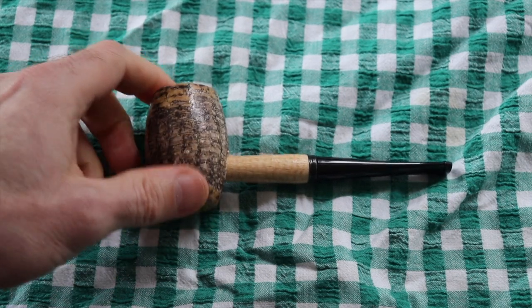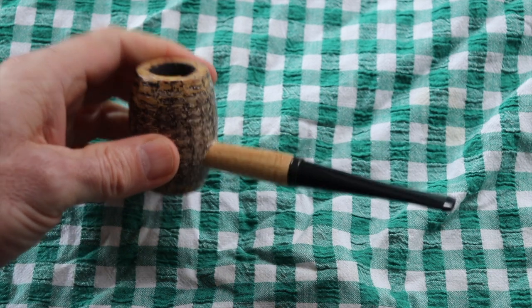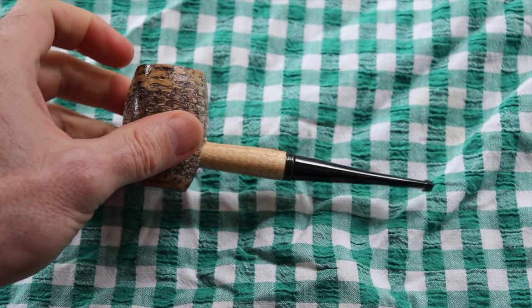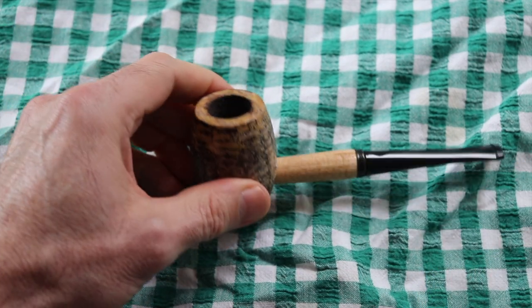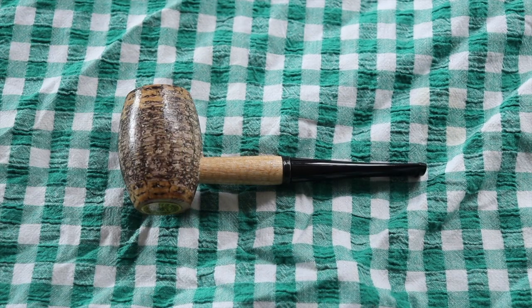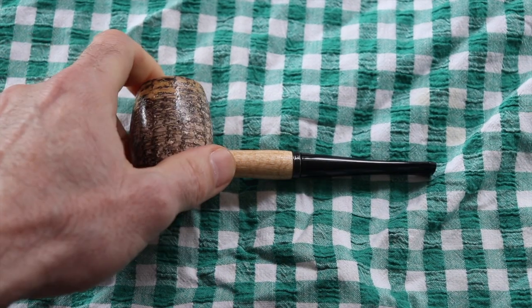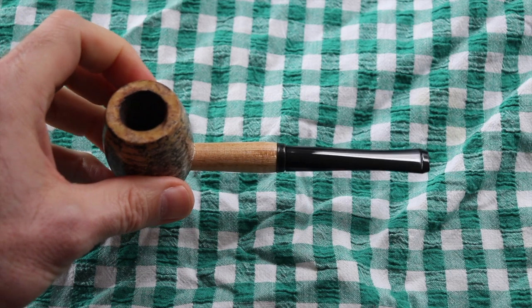The first time I smoked this and I wasn't even anywhere near the bottom of the bowl, it didn't taste good at all — I was pretty shocked actually. There was some kind of varnish of some sort, maybe similar to the stuff on the outside, that went maybe a third of the way down the bowl. I managed to fix it with some stuff, and that got rid of the bad taste.